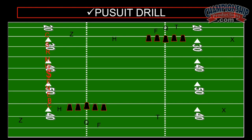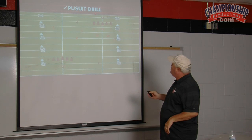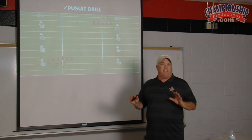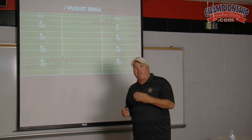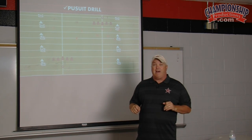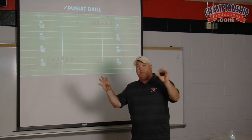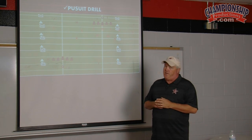What we like to do is run pursuit drill in two locations. As you look at the slide at the top, you'll see that we have a defensive formation with barrels set up for offensive linemen. We like to have offensive personnel lined up as a formation, because it's not just the call — you want to get lined up right. So in all phases of our practice, we're going to have as many key players on offense out there to get our defense used to lining up correctly as fast as possible.